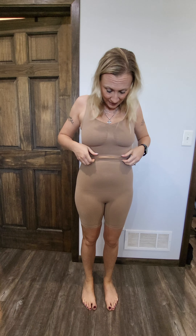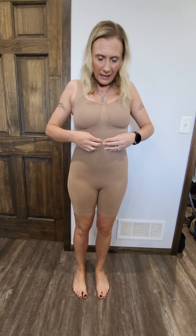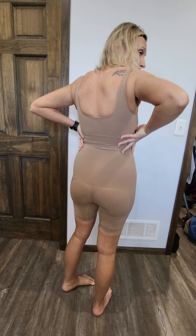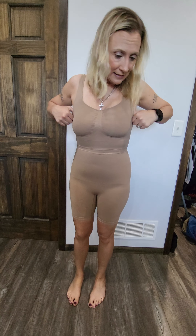I squeezed in and it fits — I can breathe fine. These don't feel like they're going to roll; they stick very well. The shorts are high rise, so it's a little bit weird where they're meeting, but if I don't have the shorts pulled up this high they don't feel like they're on my backside. Overall it feels nice.